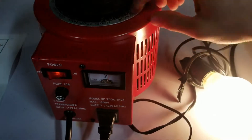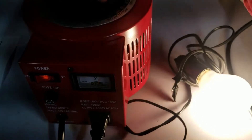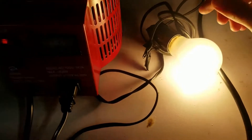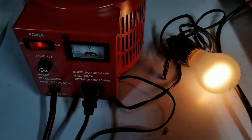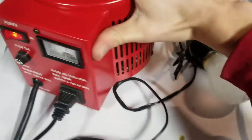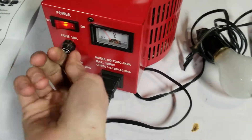This variac has a nice feature where you can go beyond the standard 110 or 115 volts and take it all the way up to 130V, which is higher than this light bulb is rated for. As you can see, it's going brighter than it normally would. It also has a nice little fuse panel.